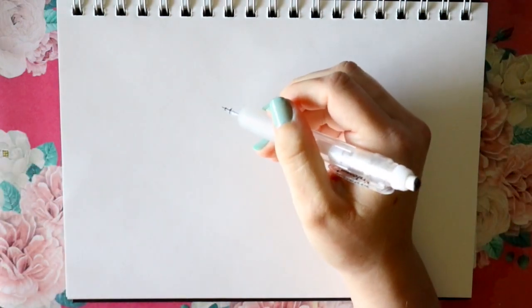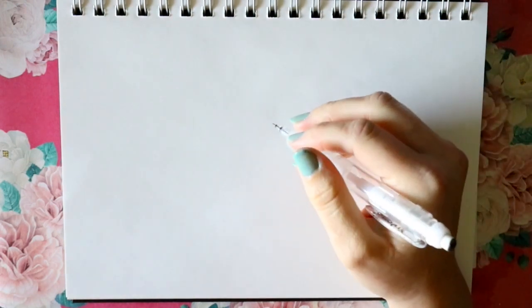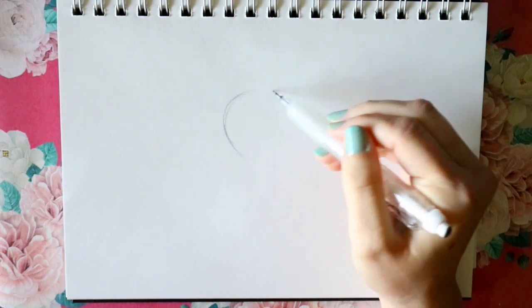This is going to be her upper body pose — not too detailed. We're going to put her in her natural element, holding a sword and ready to fight. So I'm going to start by placing Cassandra's face.